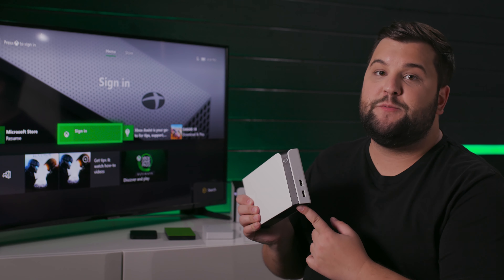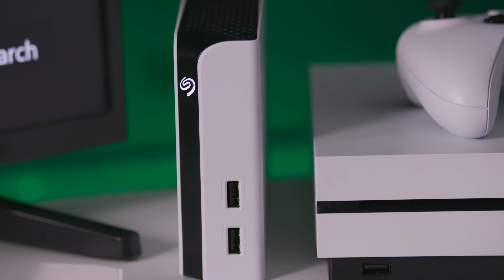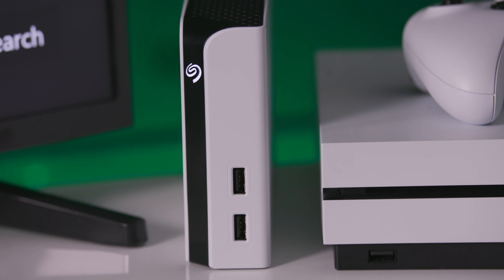For ultra high capacity storage, the game drive hub for Xbox is the perfect device to pair with your console. Its sharp white housing will match your Xbox One S, and it comes with two additional USB ports to connect to or charge your essential gaming accessories. Its 8 terabyte storage capacity can hold over 200 Xbox games.